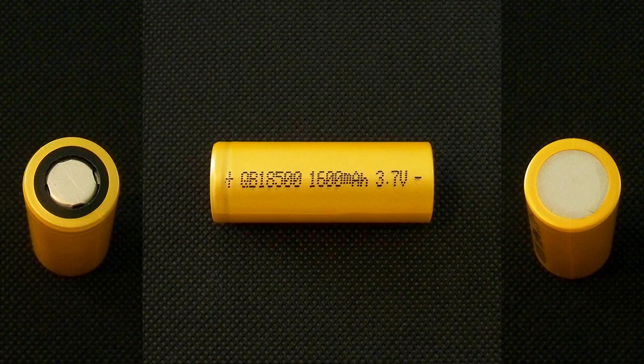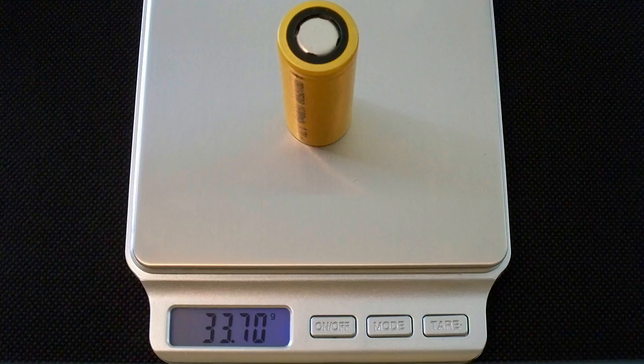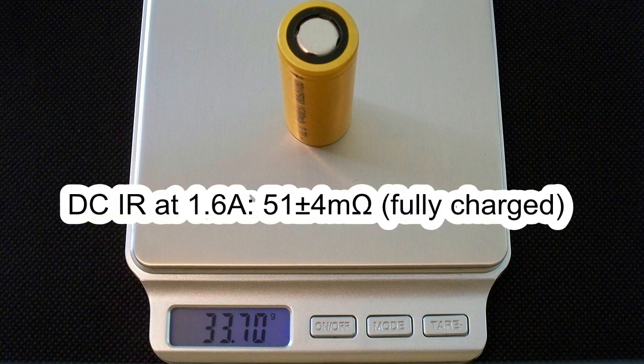Pay attention to the standard charge current — it's only 0.2C, which means you're going to charge it for about 5 hours. The measured weight was 43.7 grams and the measured DC internal resistance at 1.6A in fully charged condition was around 51 milliohms.